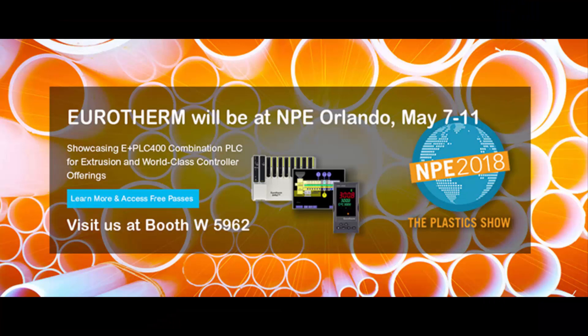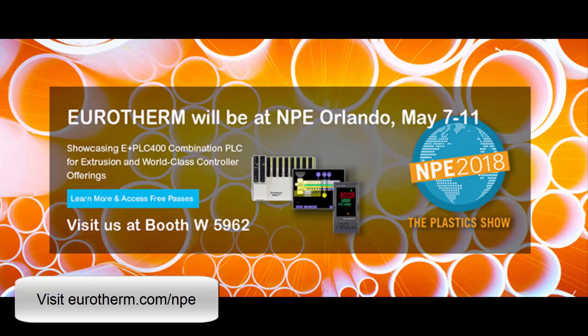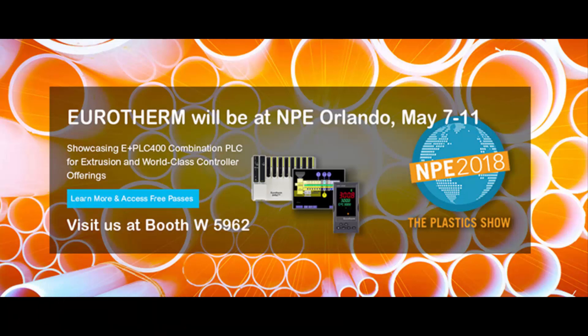For promotion, we've updated our website with a dedicated section on NPE. Paul has done an excellent job — there's a lot of information there. If you click on the blue bar, you can get free show passes; there's no reason to pay for a ticket when you can get them through our website. The site also highlights what we're going to be demonstrating, stories about the show, and who will be at the booth. Thank you very much and have a good day.